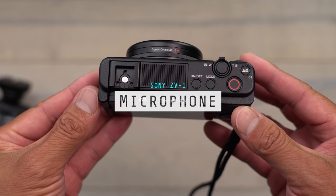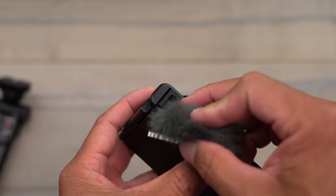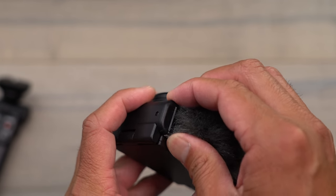The ZV-1 has a large microphone on top and includes a wind muff that snaps right into the hot shoe mount, which makes it super easy. Right now I don't have the muff on and there's definitely some breeze coming through — I'll put it on so you can hear the difference. Now with the muff on, even with the trees moving and breeze coming through, let me turn the camera to see how much of that wind noise it cuts out.